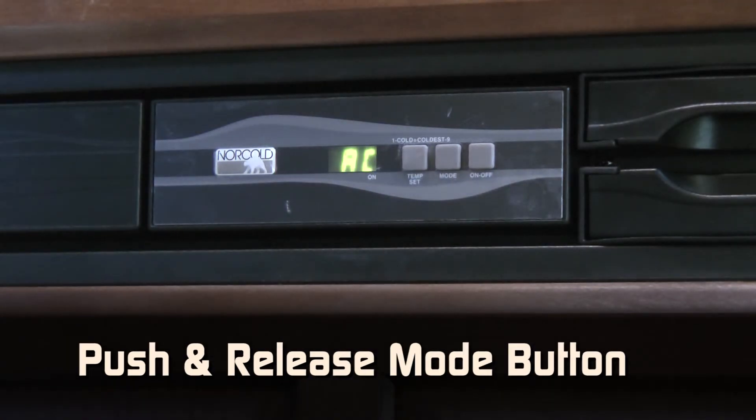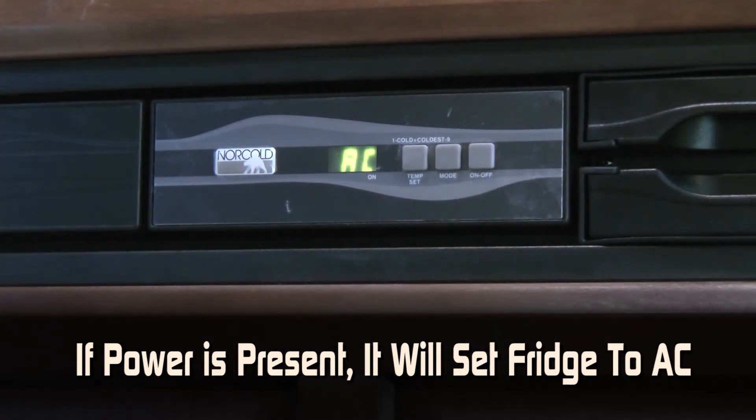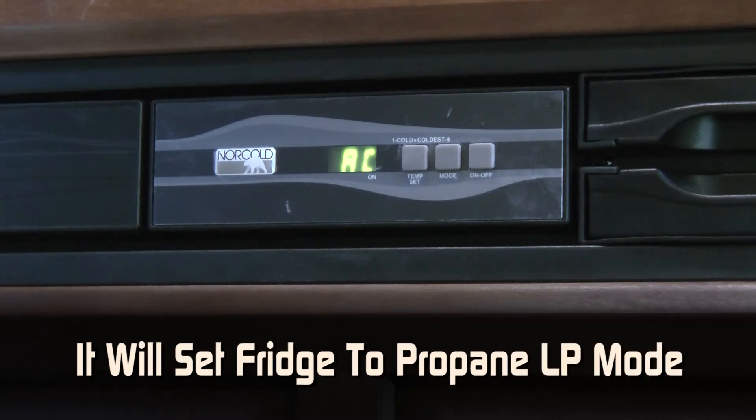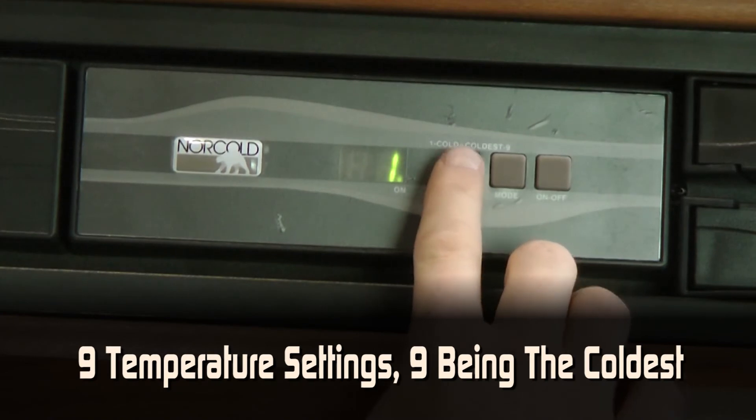To turn off the refrigerator, push the on-off auto mode on your refrigerator. This will set the fridge to electric AC if power is present. If it doesn't detect an AC power source, it will automatically switch to the propane LP mode.